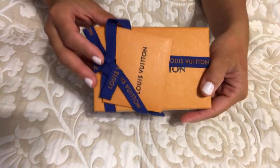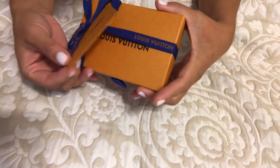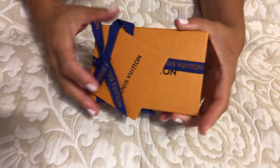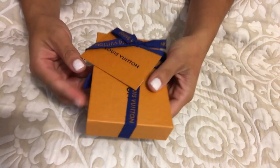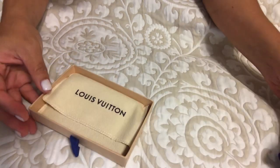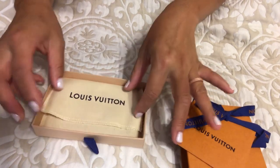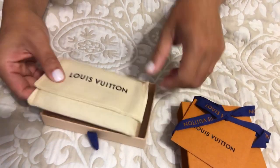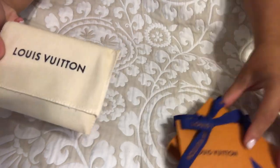Here's the unboxing — super cute orange box with a little tag if you want to give it away as a gift. I'm going to open this up. Oh, it has a small dust bag! I love the black letters — this is so exciting.